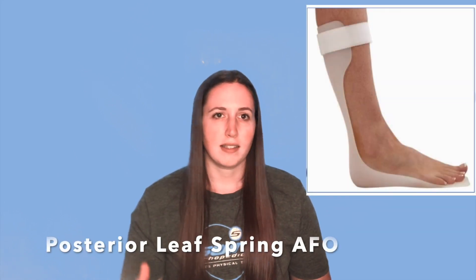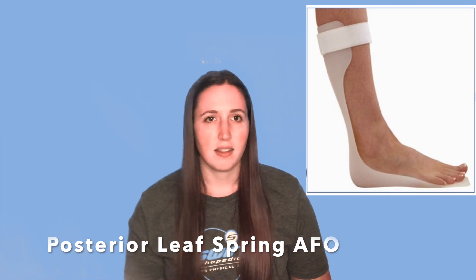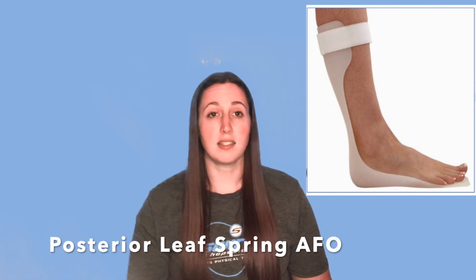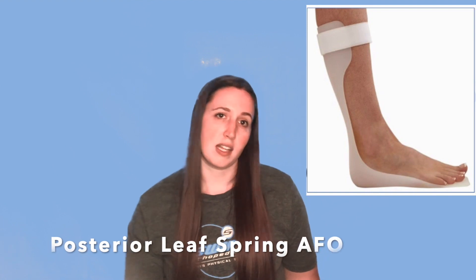A posterior leaf spring AFO usually has the metal part that goes behind the malleolus. This allows for a little bit of dorsiflexion assist, which can be really helpful in your patients that have drop foot or really weak dorsiflexors.